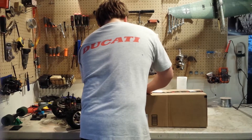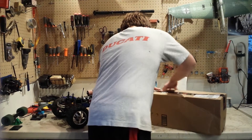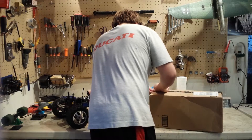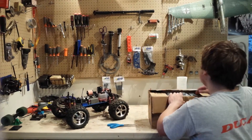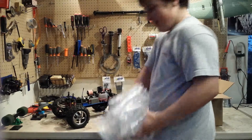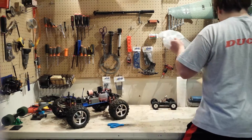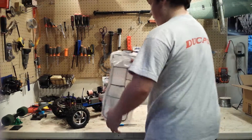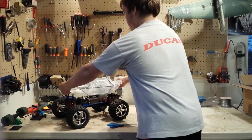Just a quick unboxing here. Lots of insulation. And the part is right here — you can see it is a roll cage for my Traxxas TMX.